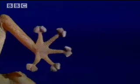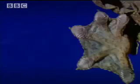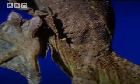Foot pads come in many different shapes and sizes, but the force is universal. So they all work in the same way and keep geckos one step ahead.